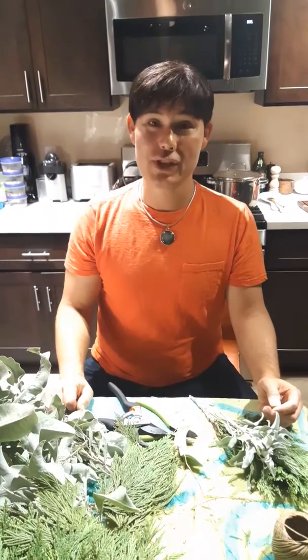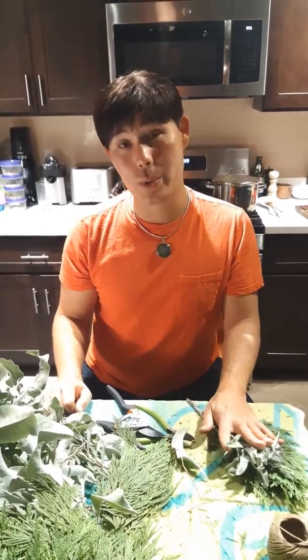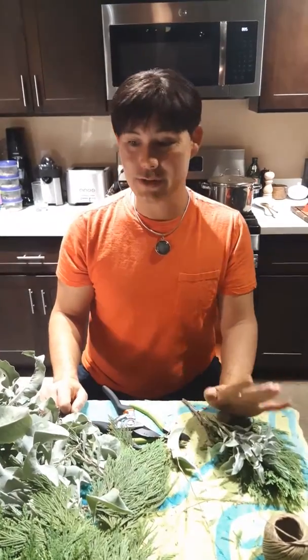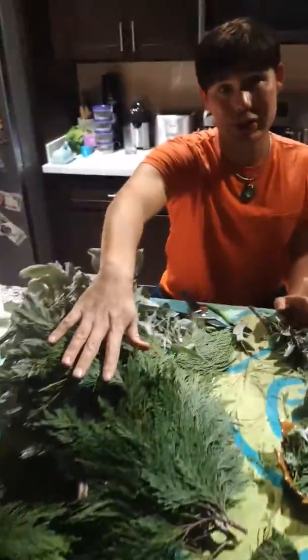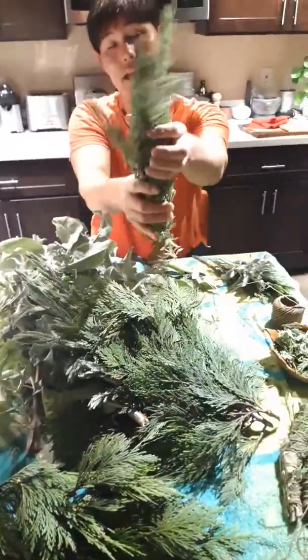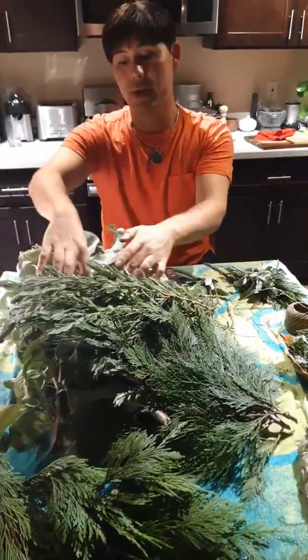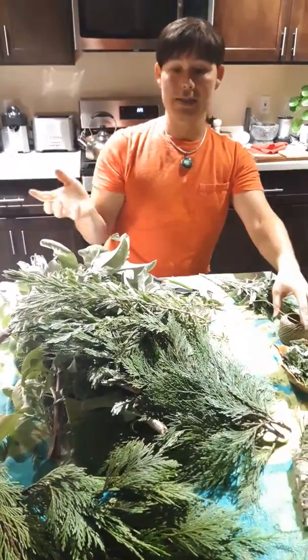Hi there, welcome! My name is Jason and tonight I'm going to show you how to tie together your own smudge stick. The materials I have right now — I just harvested some incense cedar, and I also have some lavender and some white sage, and I'm going to use these components together.